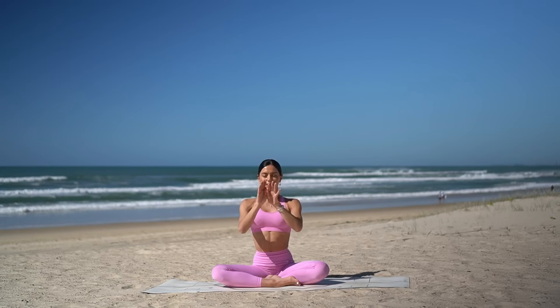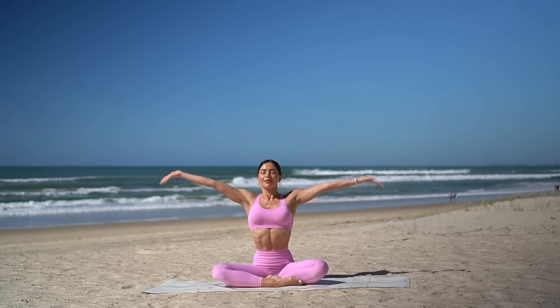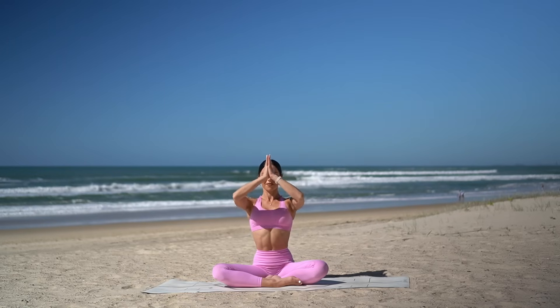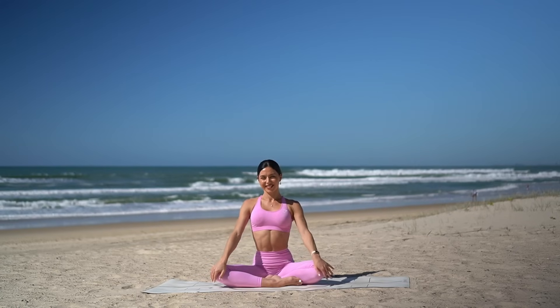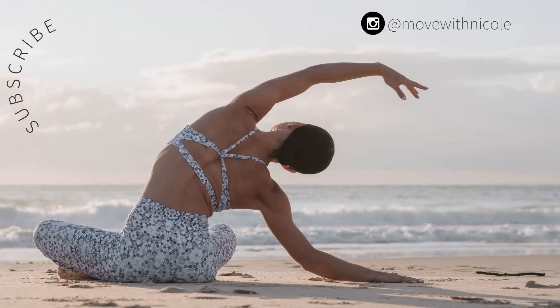Then when you're ready, let's finish class together with one last big inhale, reaching your arms up to the sky. And exhale, lowering your hands down to prayer. Thank you so much, everyone. I hope you enjoyed today's quick express Pilates workout. If you want to see more videos like this, don't forget to like this video, leave me a comment, share this video with a friend or family member, and subscribe to my channel. Thank you so much, and I hope you have the most amazing day.